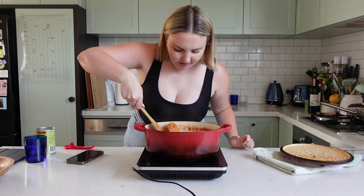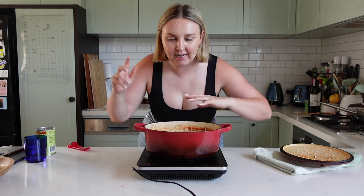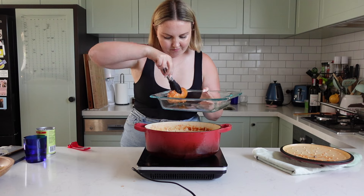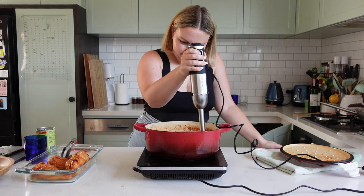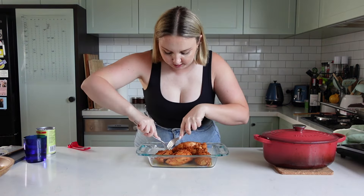It looks so good. Now I need to take the chicken out and shred it all up. Then we're going to blend the sauce, then put the chicken back in. I'm just going to put it in this big dish. Let's blend the sauce up. I'm going to shred the chicken with a couple of forks.